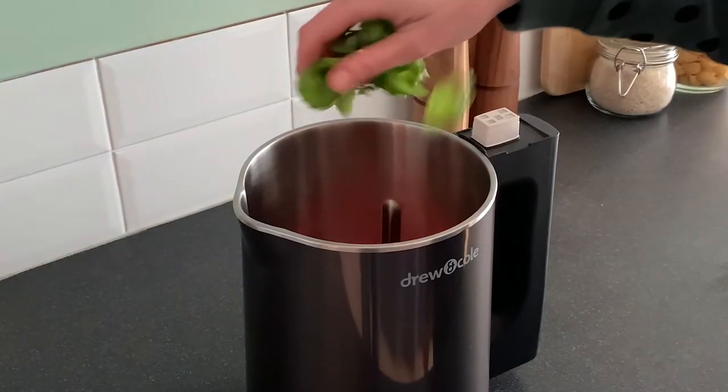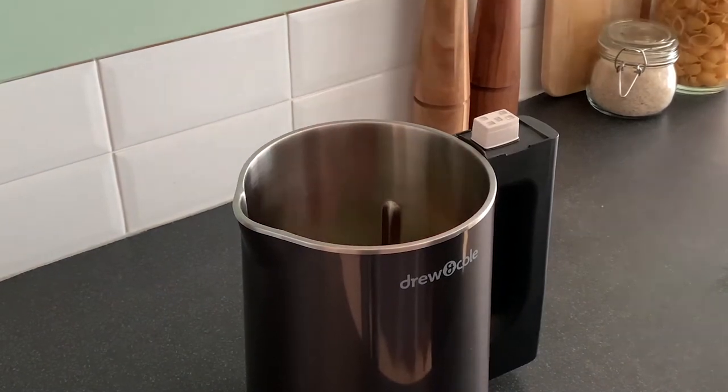Firstly, place all of your ingredients into your SoupChef Pro and place the lid back on top.